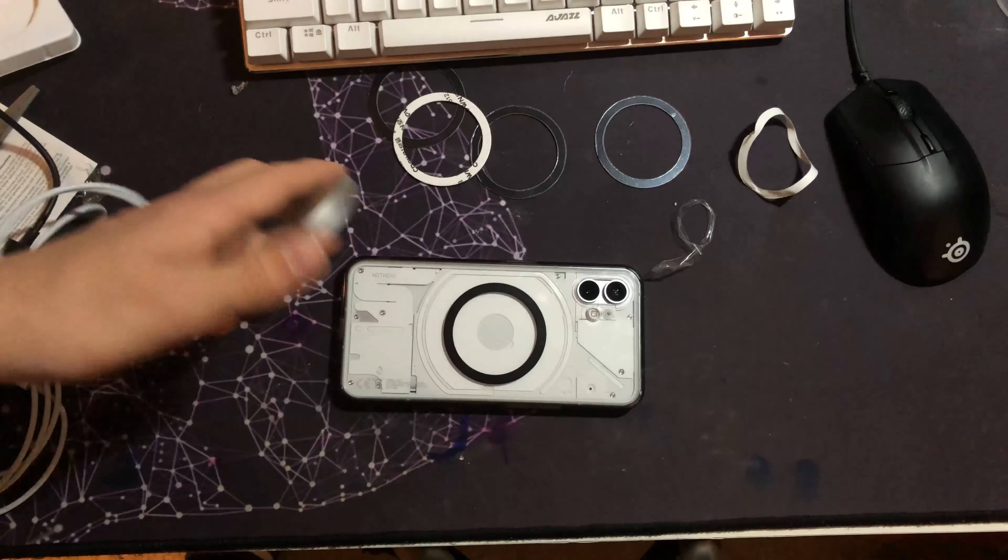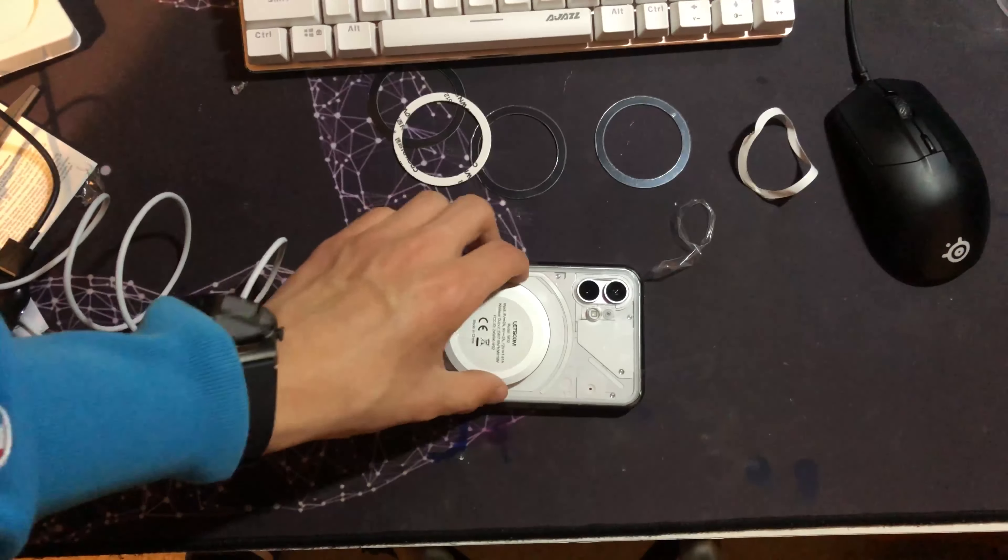Now I can literally just get this charger and — I can actually pick up the phone using just this charger. It says charging wirelessly now. The magnets are really strong. So yeah, that's really easy to do.